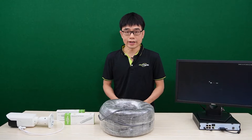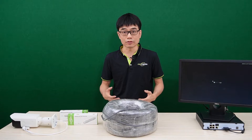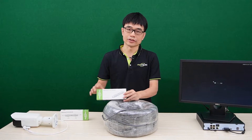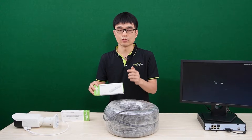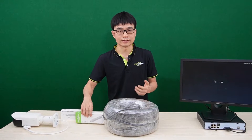PoE is limited to about 328 feet. When the distance is beyond 328 feet, the signal will start dropping. We can add a PoE extender to repeat the PoE network. One PoE extender can repeat another 328 feet, so totally we get about 660 feet.